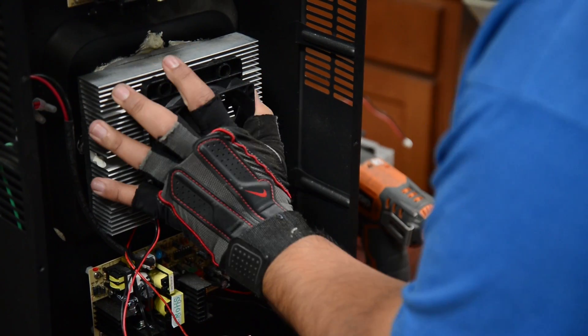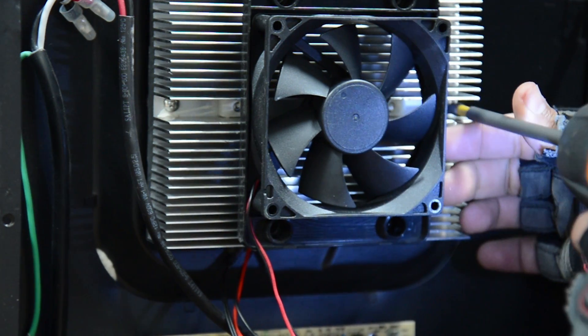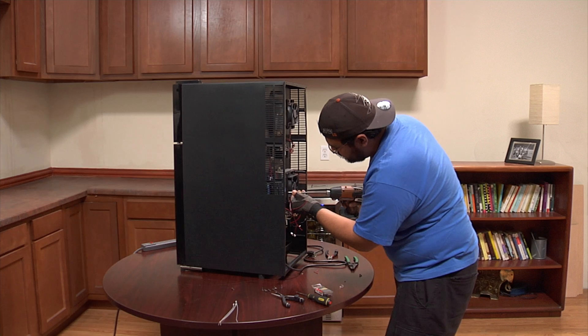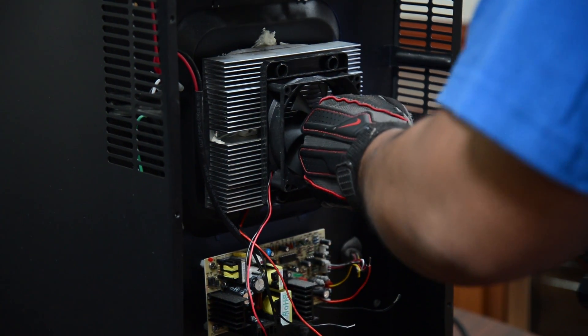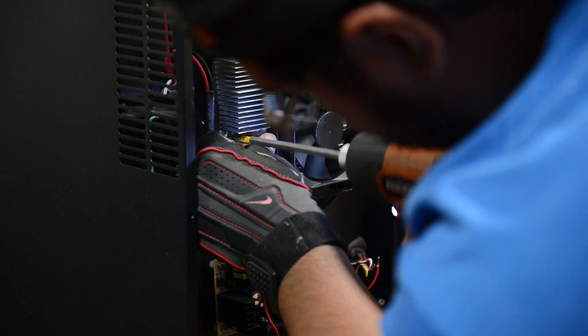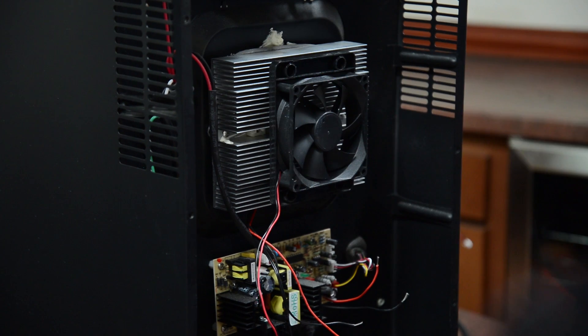Secure it in place. Do not screw it all the way in so you can have an even field to screw in the screws. Now you can tighten as needed. Now it's secure.